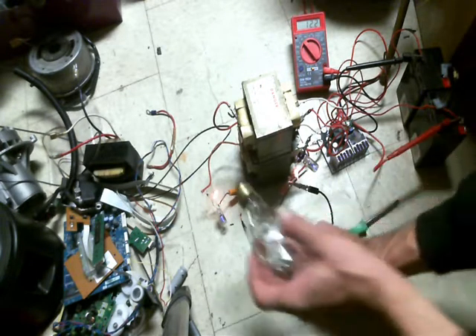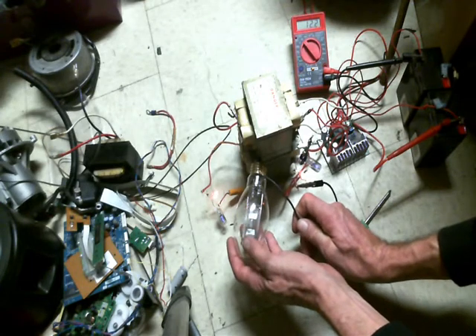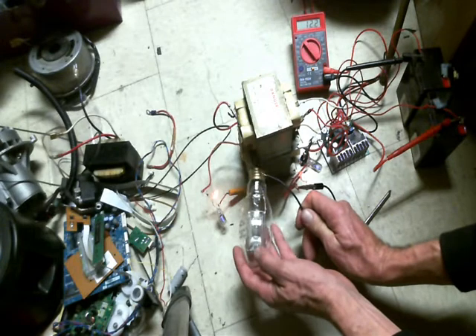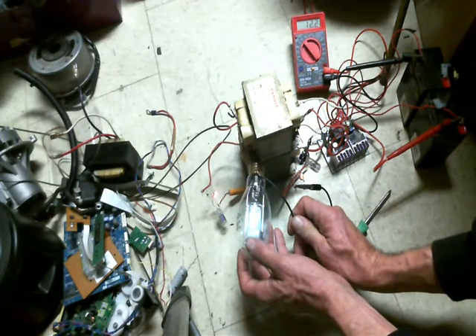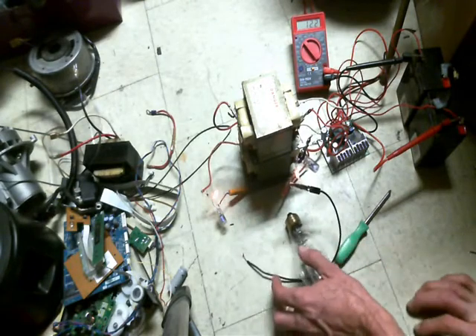I'm gonna touch on the body there. Yeah, don't make a liar out of me now. All right, there we go. All right, it's not actually the best way to try to light those things up.